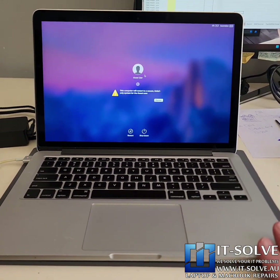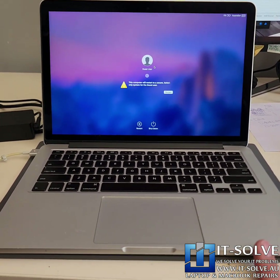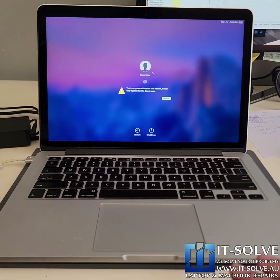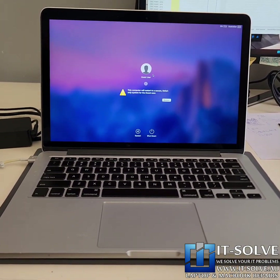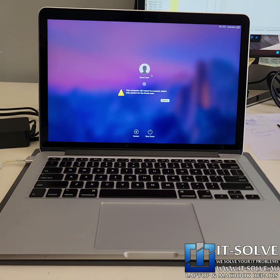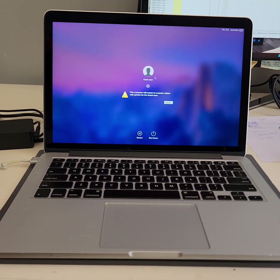It's very important to service MacBooks on an annual basis — this ensures they last much, much longer. This is a 10-year-old machine and it's still kicking; that's the beauty of these older MacBooks. Get your systems serviced on a regular basis to ensure they last longer.